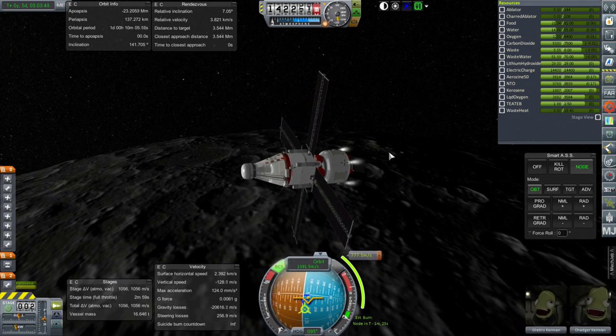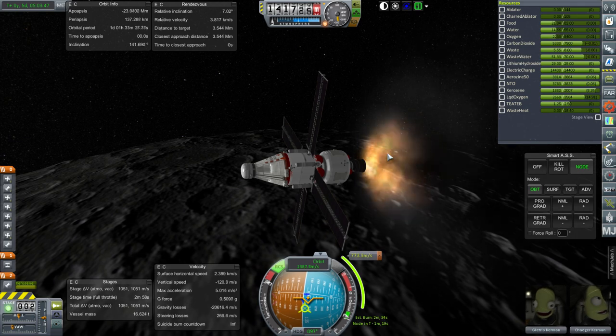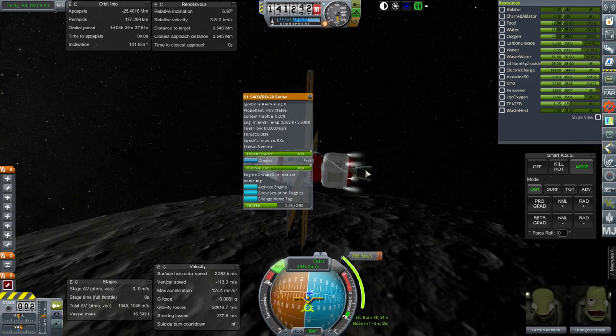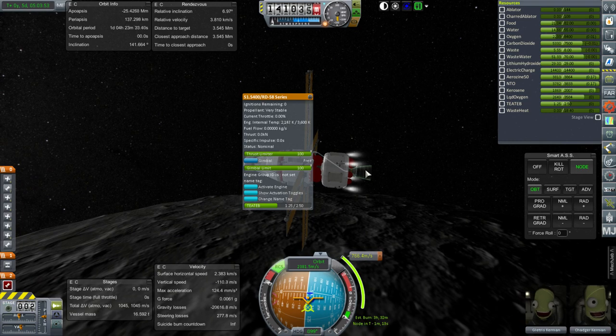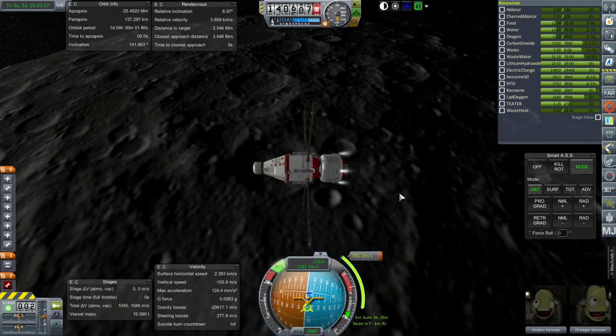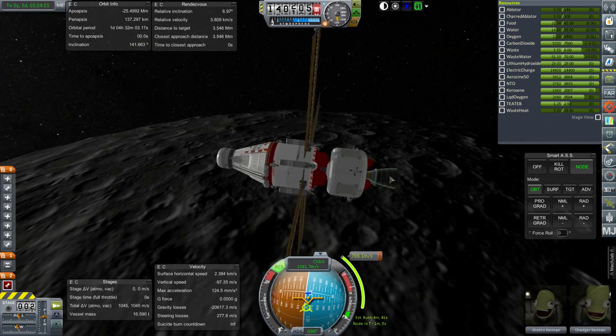Alright, very stable. Ignition. We have an RD-58 series engine failure. Let's throttle down. That sucks.